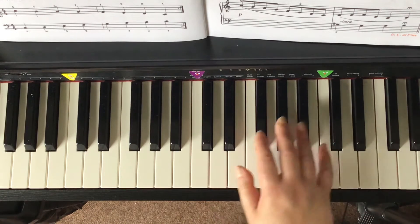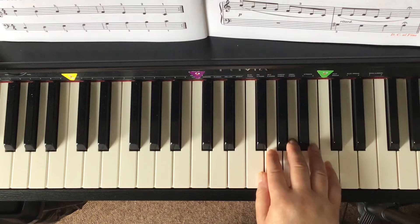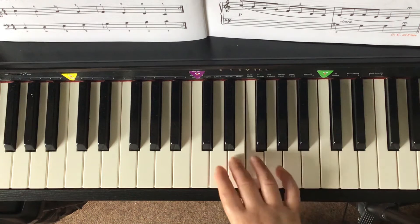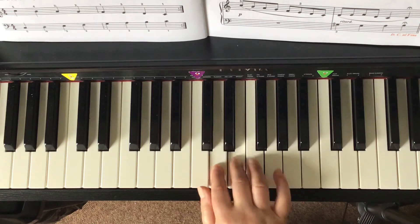You can play the descending C major scale with the right hand only by crossing three over one, like this. One, two, ready, go! Now, C, B, A, G, F, E, D, C. C, B, A, G, F, E, D, C.